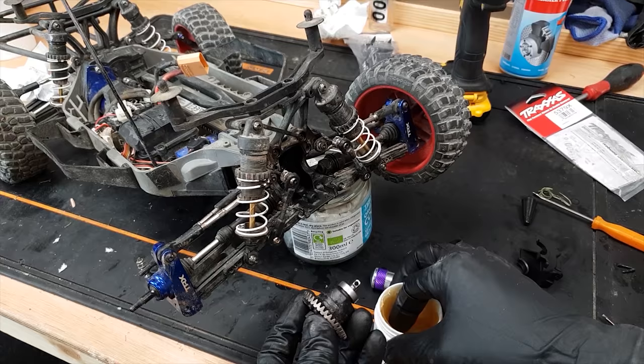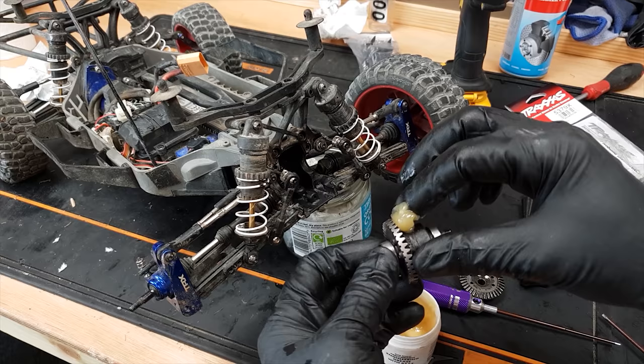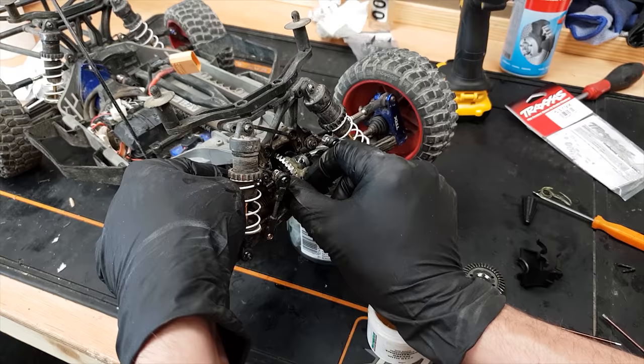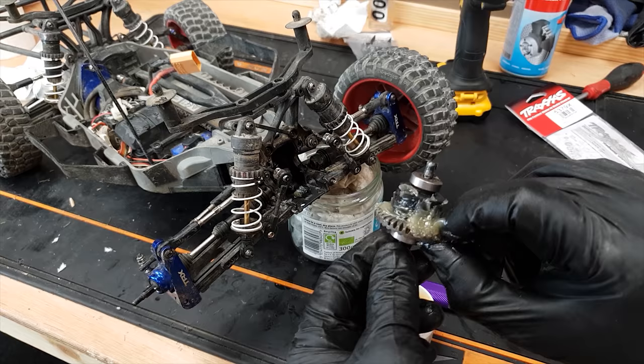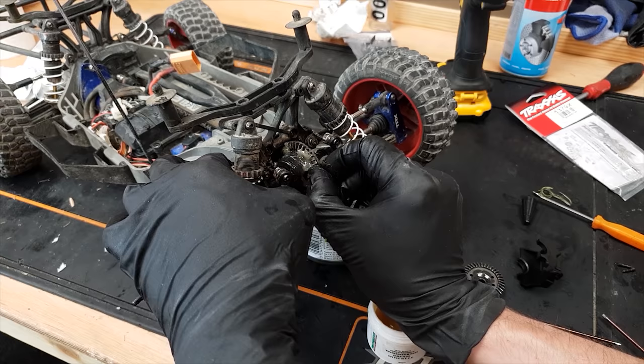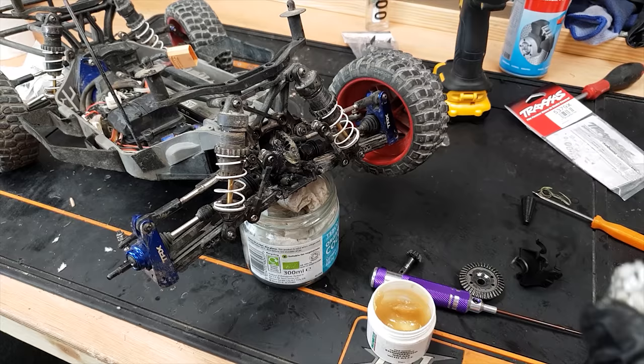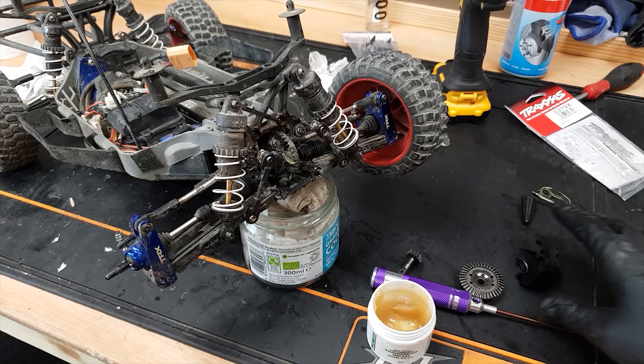Now I'm going to re-grease the diff. You've got to make sure you put the diff in the right way — if you put it in the wrong way the car's going to drive backwards instead of forwards. And I've just said all that and put it in the wrong way! Luckily on this car it's got different size bearings on both sides so that's how I noticed. Forward — that's it. See, I nearly put the diff in the wrong way around. Fitting a new diff cap now.